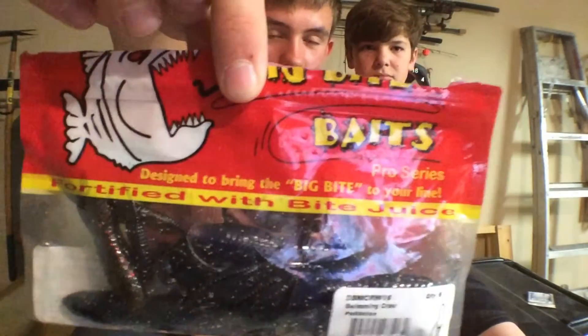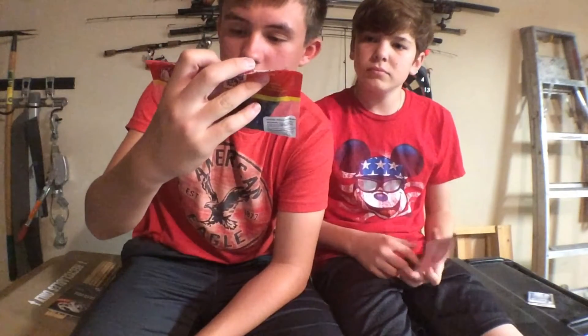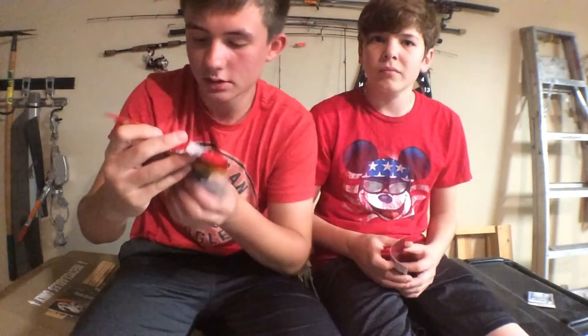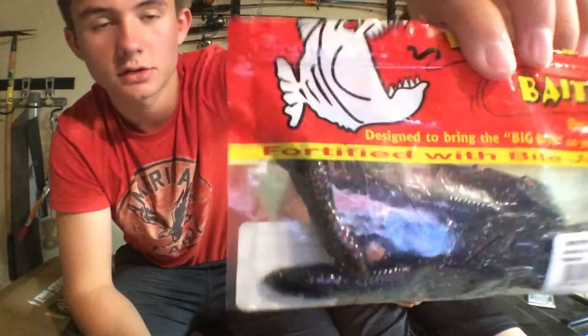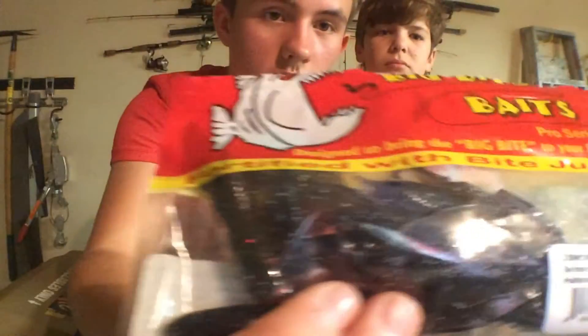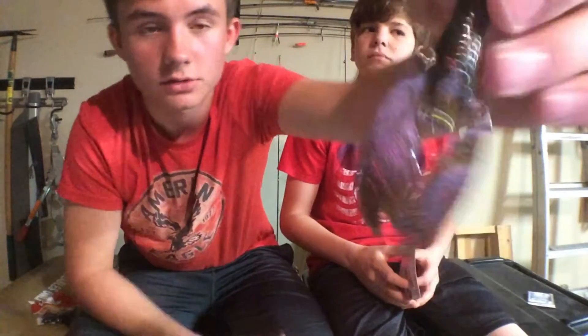We got the Big Bite Baits Swim Crawl. Retail is $3.49. These come in a pack of six. One thing you can notice just by looking at the package is that they have a lot of salt on them — if you see all those white specks, that's salt. Companies like to put salt on their baits, but this is a lot. I can feel salt just by grabbing it.